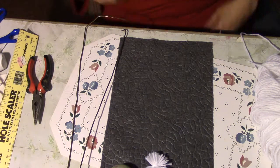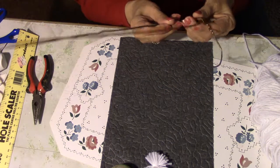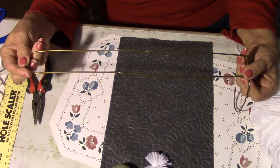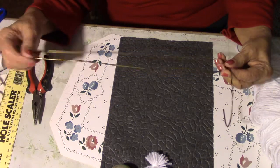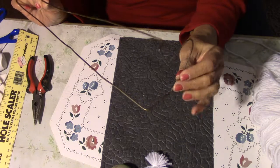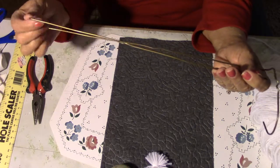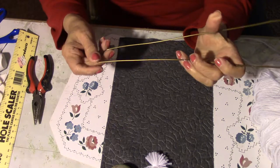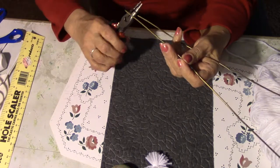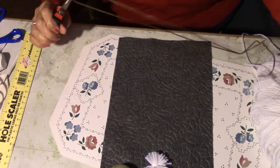Hi everyone, I've been asked to show you how to bend the clothes hanger that I made my loom out of for my shag rug. You take a clothes hanger and take it loose up here at the neck, then you stretch it out as far as you can and try to find about halfway of your hanger, and you take your pliers and bend it right there about halfway.